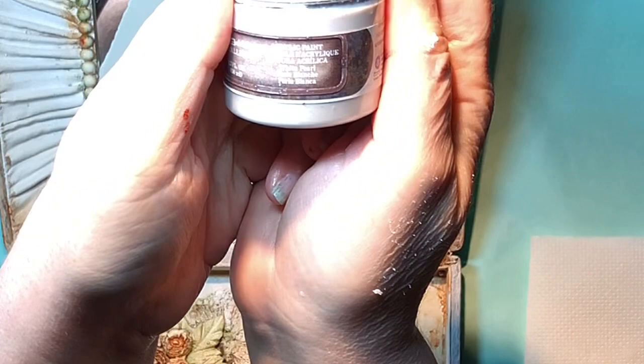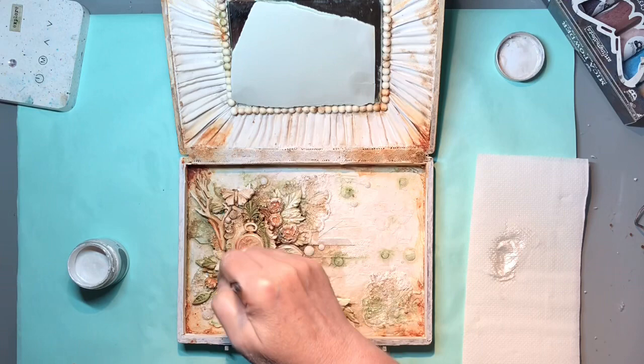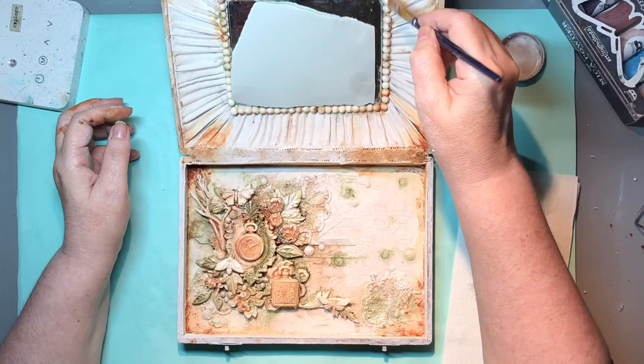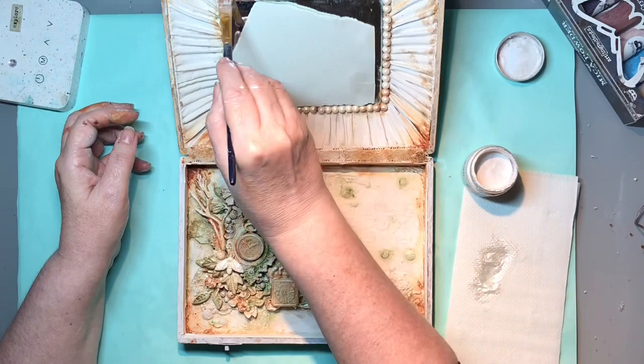Now I'm going to use some metallic paint - this is White Pearl, Finnabair's metallic paint. I'm going to do some dry brushing just to lift up some highlights. It just gives the piece a little bit more detail, because some of the details can get lost under all the colour, paint, and rust. I'm also adding the paint to the pearl effect around the mirror because it really does make them look as if they had originally been little pearly beads rather than resin pieces.